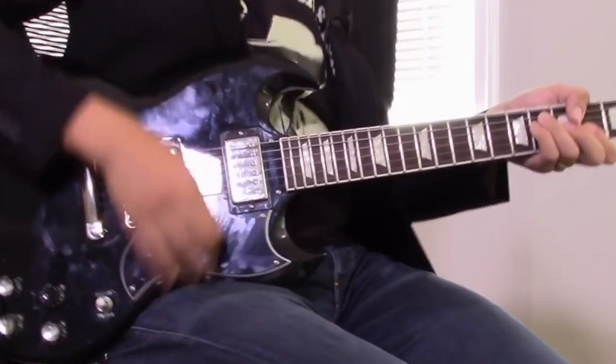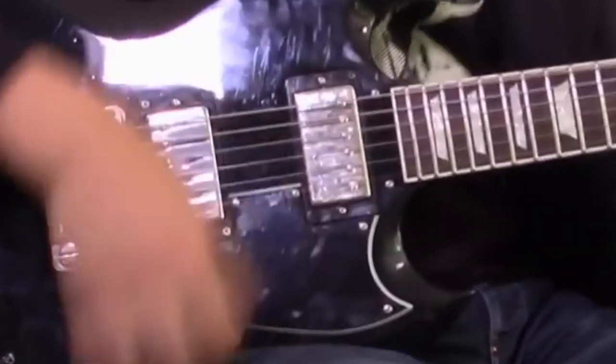You go in the in-between position, you get this really punchy rhythm tone. And the bridge pickup, it's a screamer.